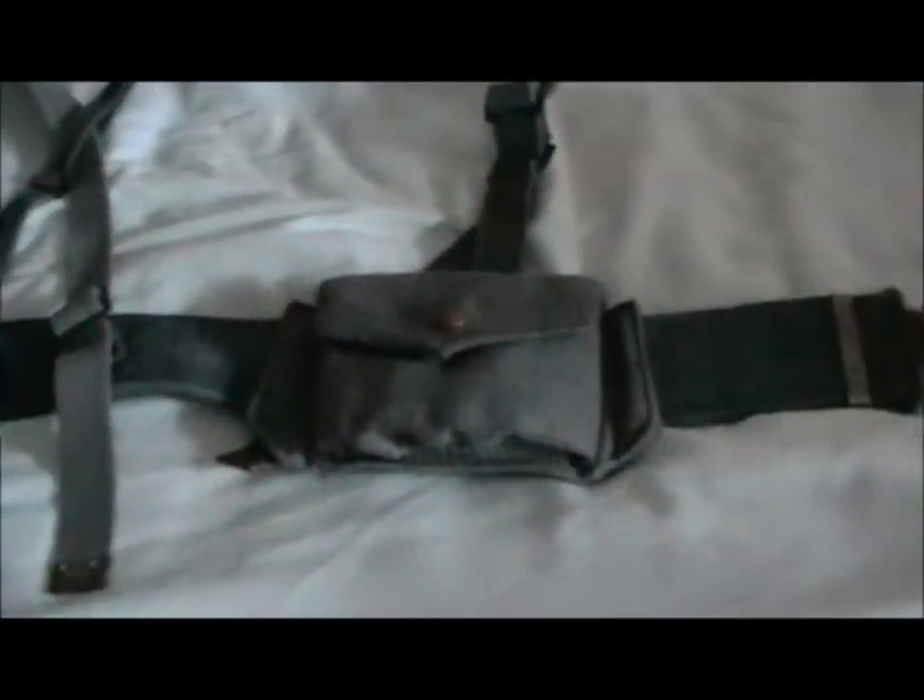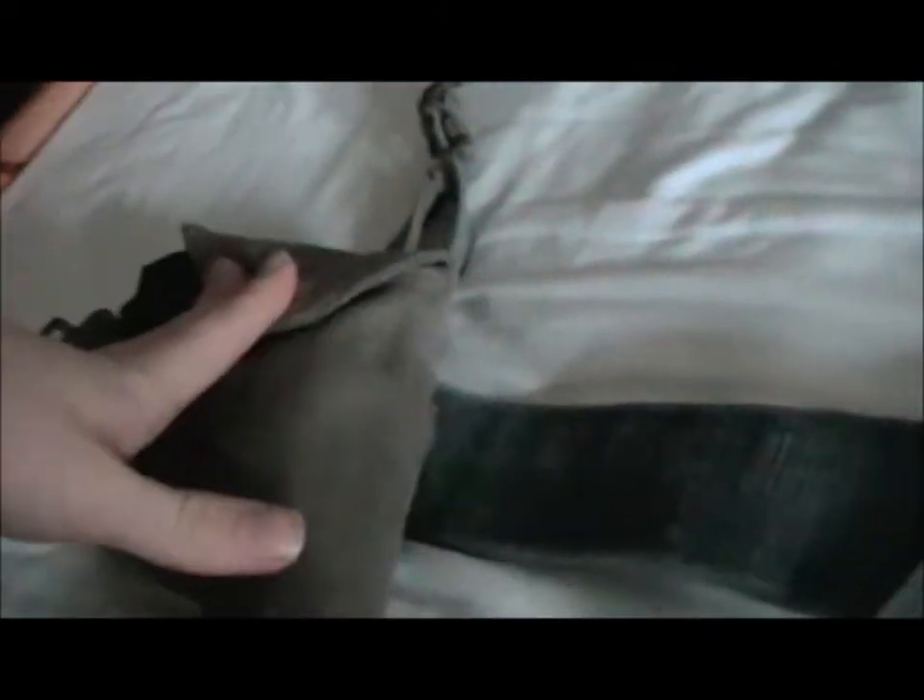This is the RF Pattern 37 webbing set for aircrew. It would vary a lot depending on which person it was — some chose not to have the cross straps, because they might get in the way in the aircraft. As the name suggests, it was adopted in 1937.